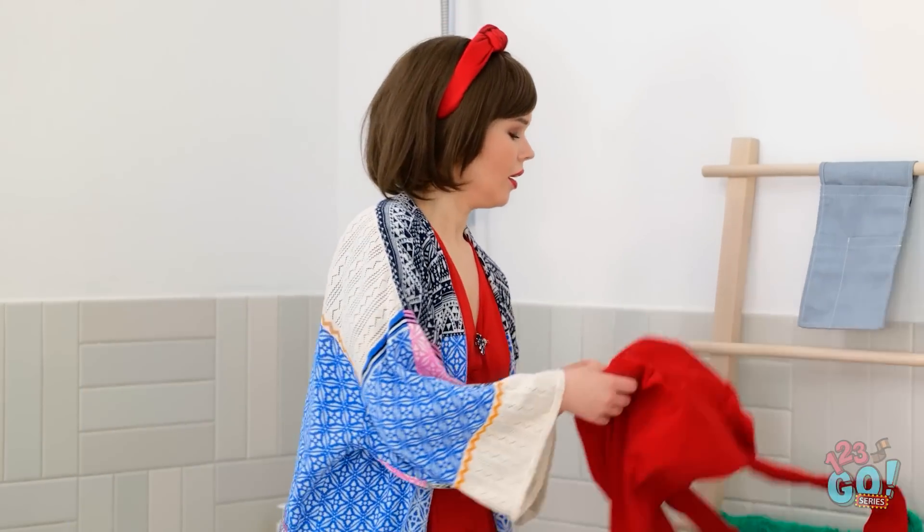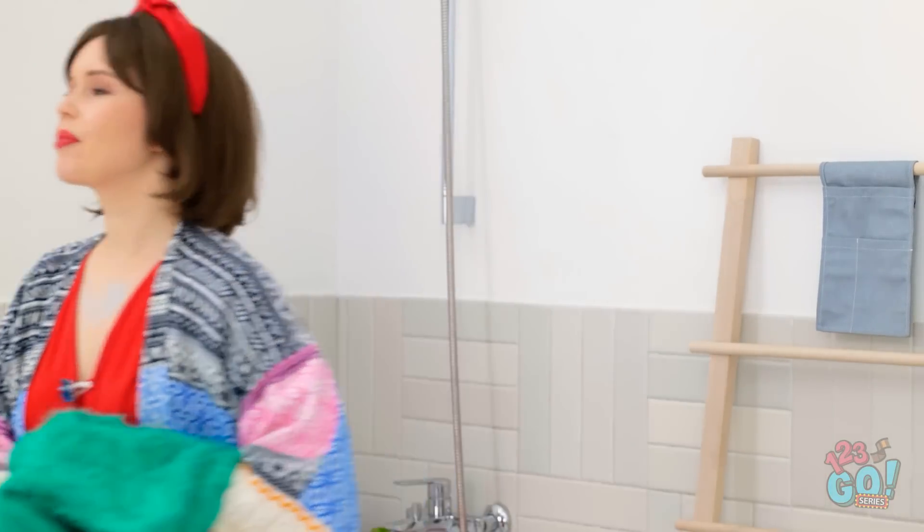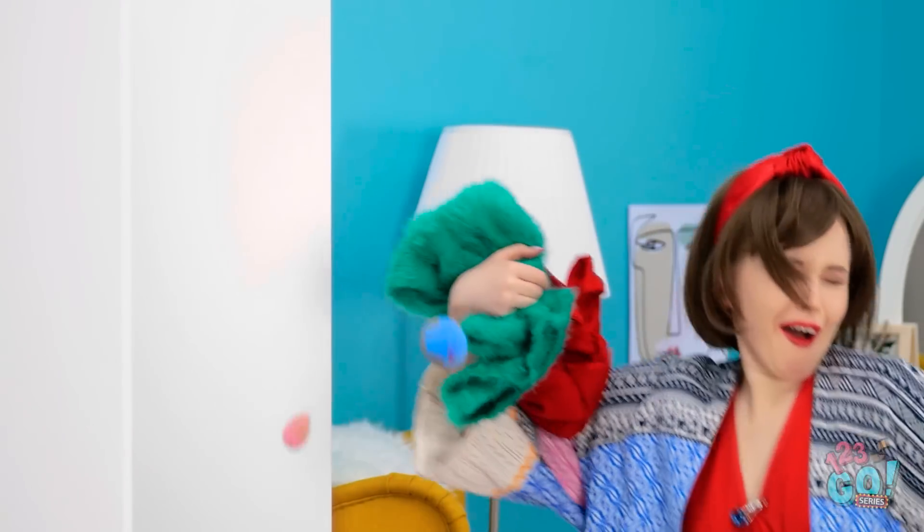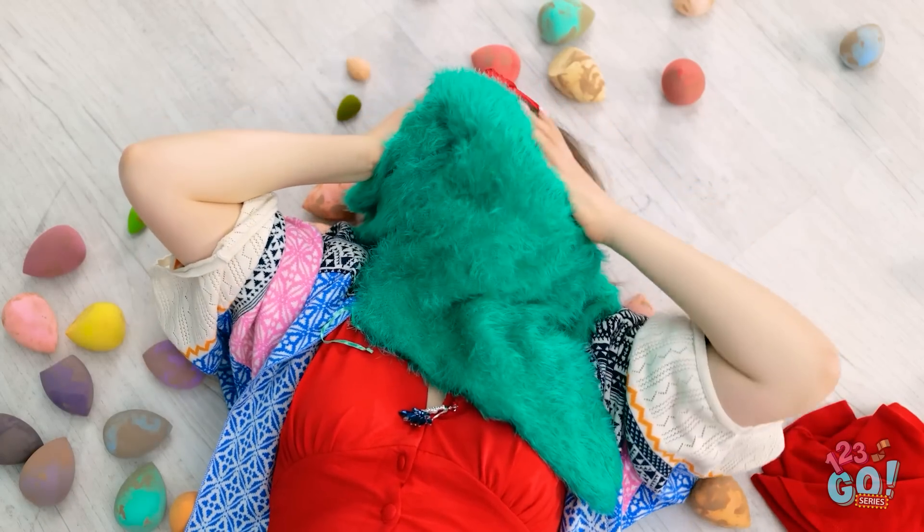Another job done! Oh, I almost forgot — I should hang up Mickey's clothes. You know, cleaning is relaxing. Noooo! More sponges! Mickey!